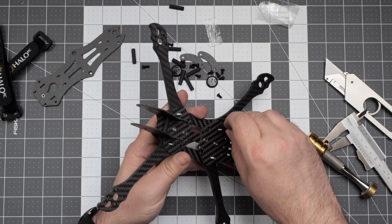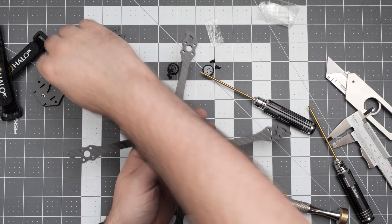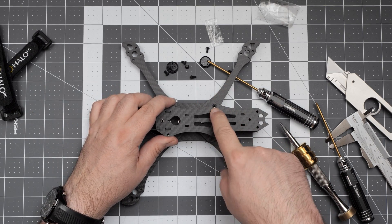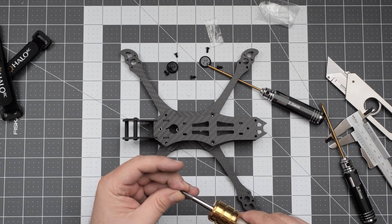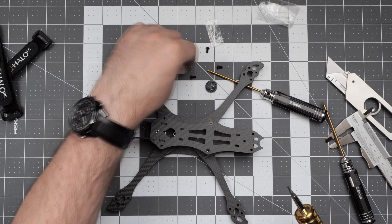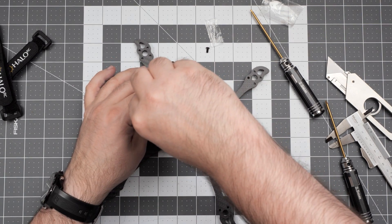Now the standoffs. Front section reinforced. Now it's time for the top plate - the top plate goes like this. Remember those sunken screws? There is a special set of flathead screws that mount the middle section, and finally two screws in the front and two screws in the back.